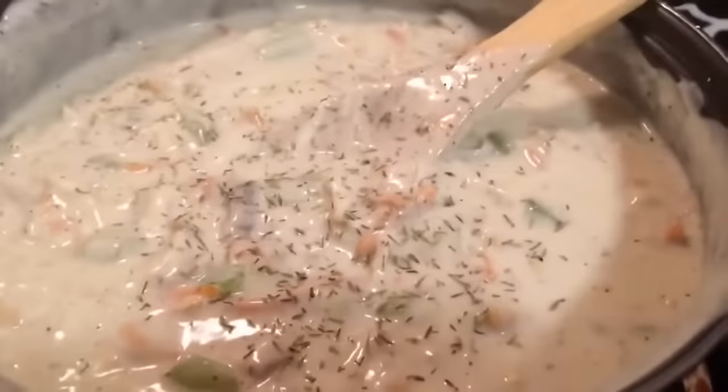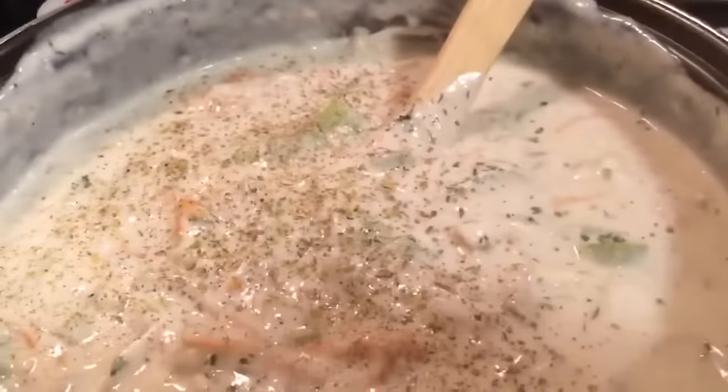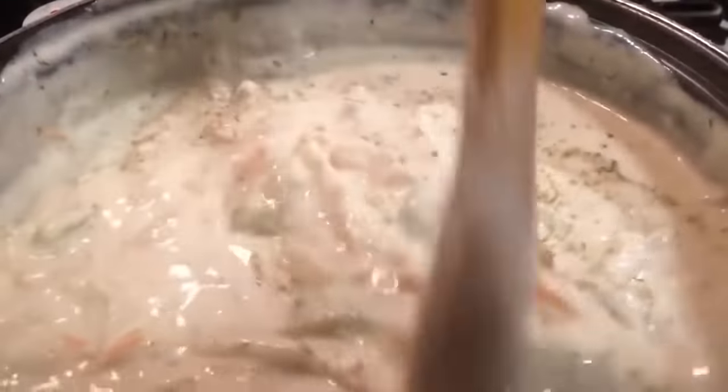I'm going to be adding in all my seasonings and I'll list the measurements in the description box. I'm going to be putting in salt, thyme, oregano, parsley, black pepper, and Italian seasonings. Smells good! After I mix all those seasonings, I'm just going to let that simmer for about 20 minutes.